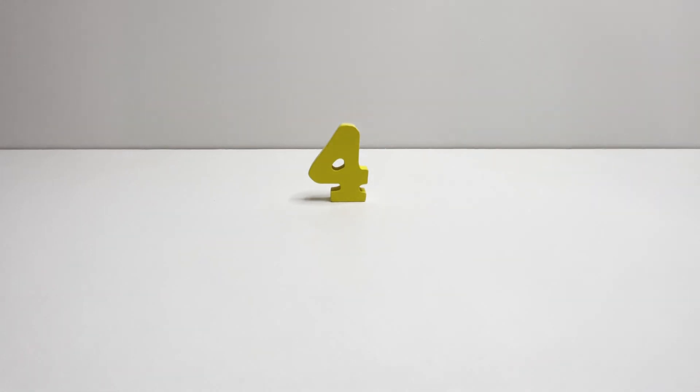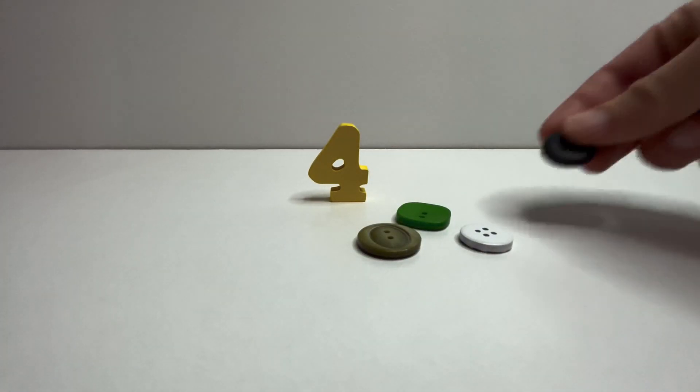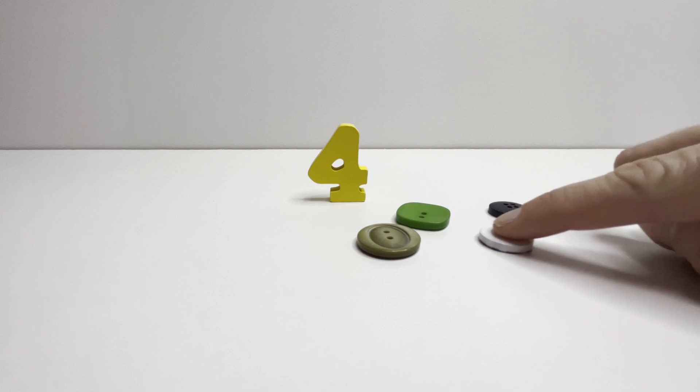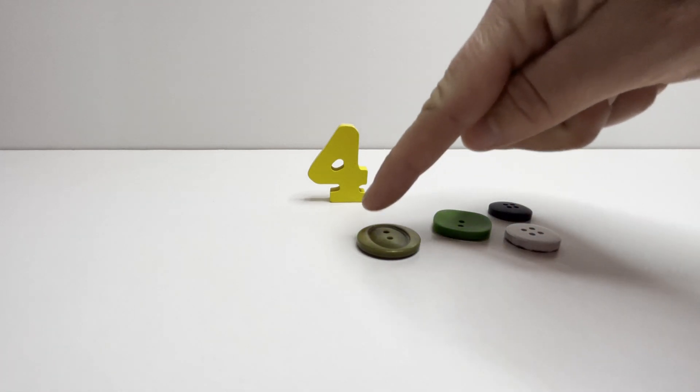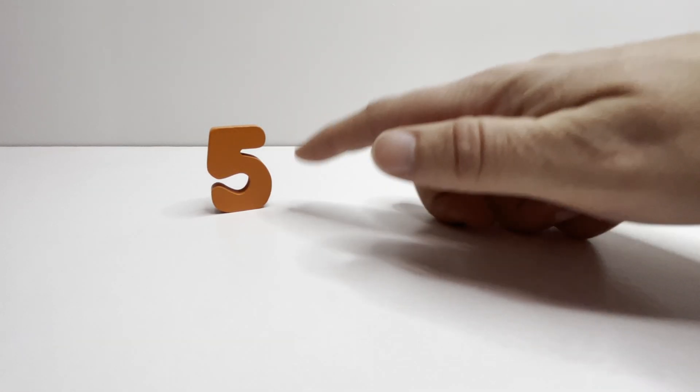Four. Four buttons. One. Two. Three. Four. Four buttons.